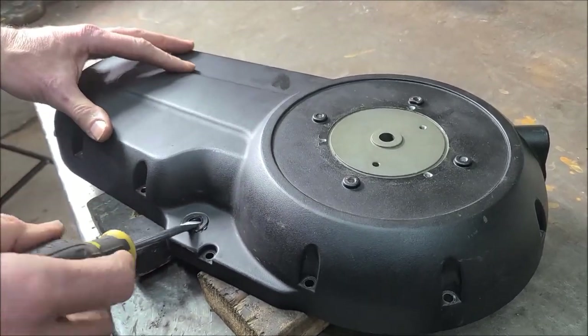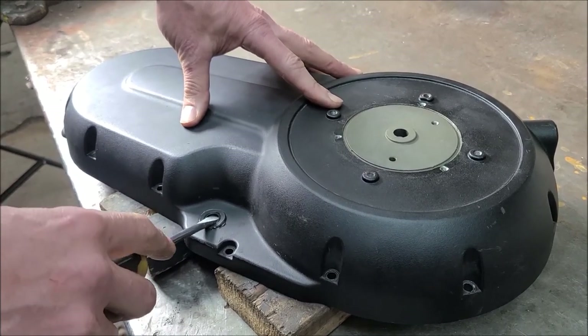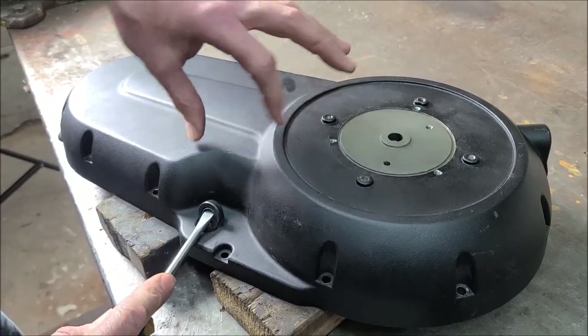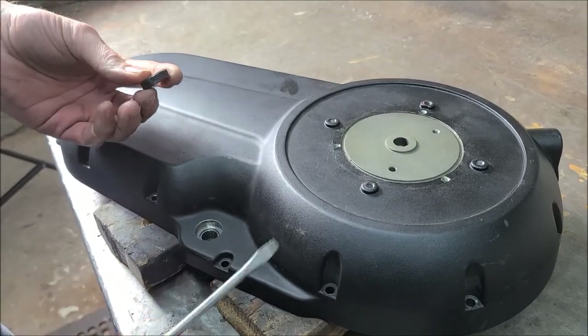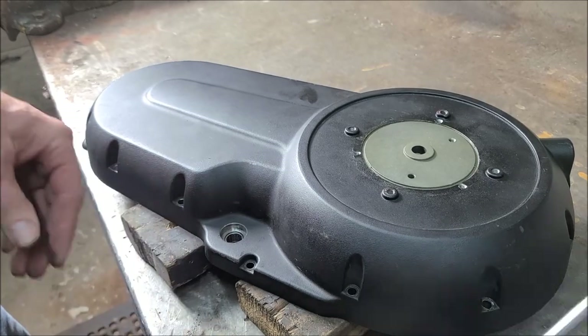Just put the screwdriver in there. You'll push it in and feel when you hit the edge. Just do that and pry back. It comes out pretty easy — you may have to pry in a couple of spots, but it comes out pretty easy. That's the seal.